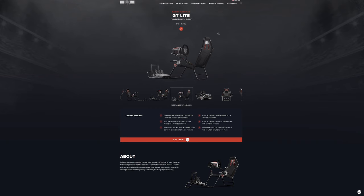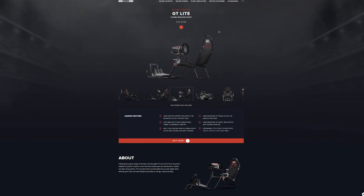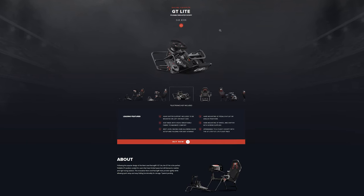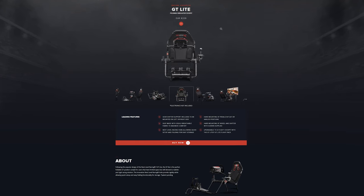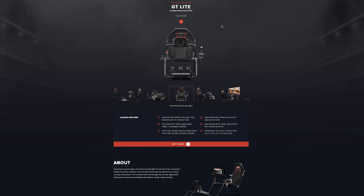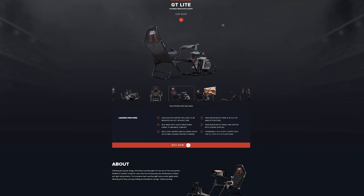Before I continue though, Next Level Racing just released their GT Lite model, which is basically the same product with some minor construction tweaks, but essentially that one is a toned-down version of the F-GT Lite — meaning it only offers the higher GT seating position, while the F-GT Lite which I have here offers multiple different seating positions, as you'll soon see for yourself.